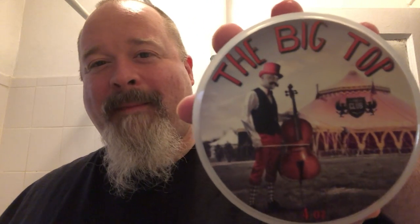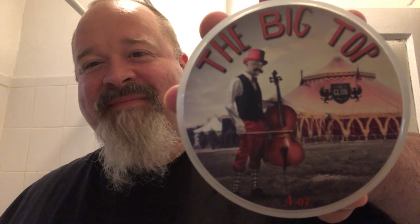Hiya folks, it's Thor. Thanks for joining me for another shave. Today we have the Big Top by The Club.